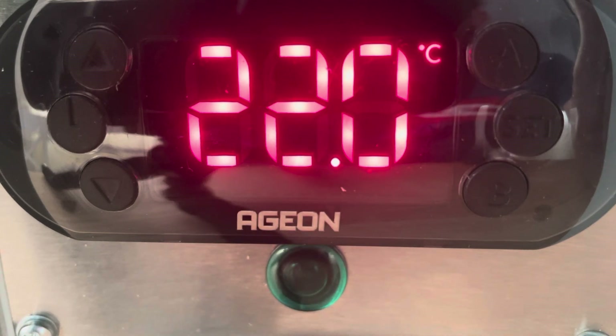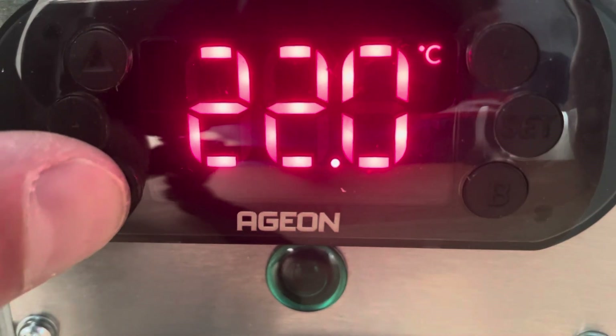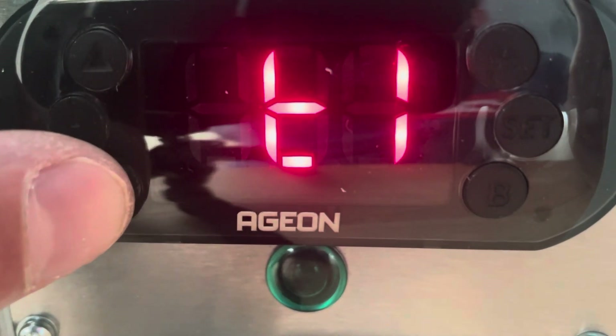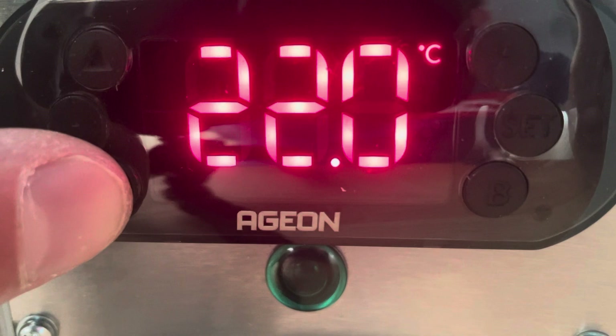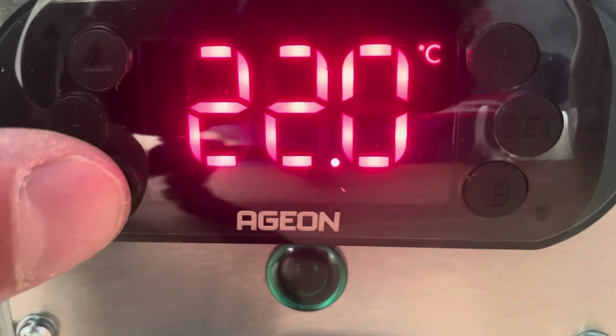You can see now we've lost our output, and what we should see now is we're below that 2 degrees threshold. You can see the DD differential reading: 1.1 Celsius.